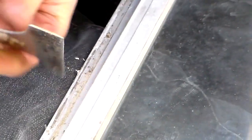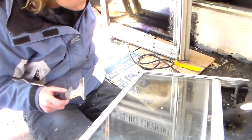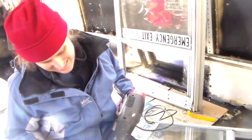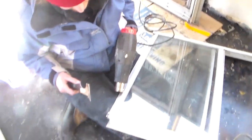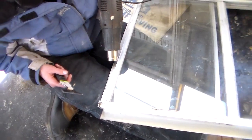Every once in a while I get a long piece off, but for the most part it's pretty tedious. Every once in a while it's nice doing a brainless job — I don't have to think, I just have to get it done.